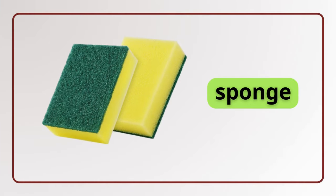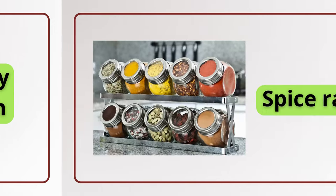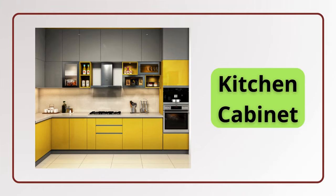Sponge. Pastry brush. Pastry brush. Spice rack. Spice rack. Kitchen cabinet. Kitchen cabinet.